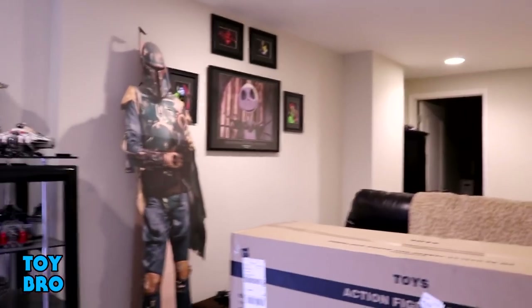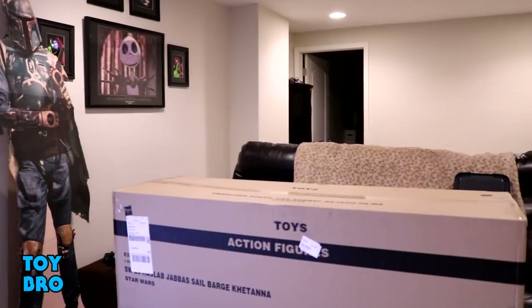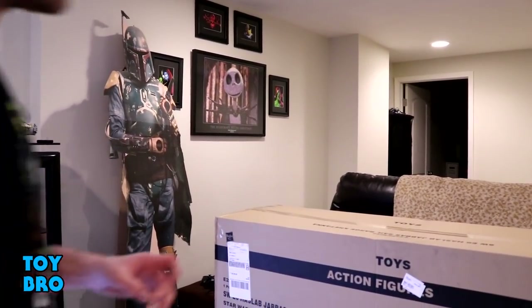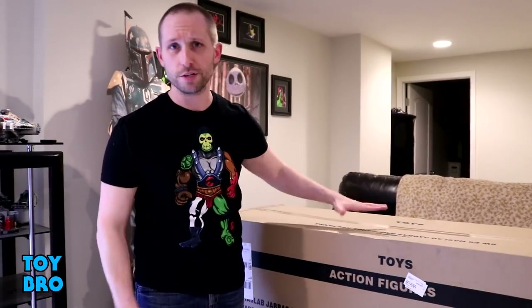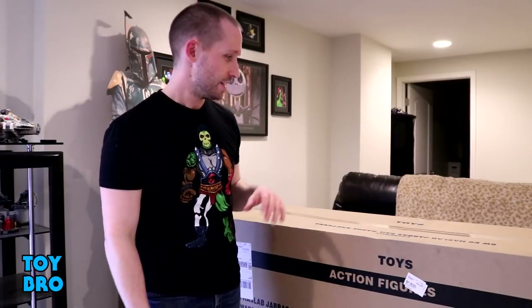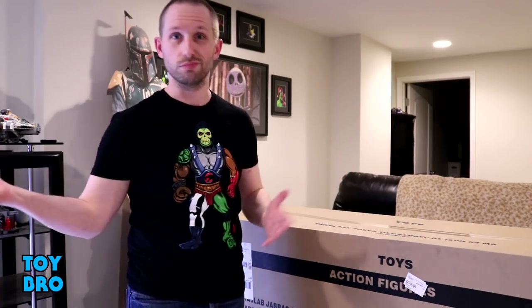Here it is — give you an idea of how big this thing is. It's sitting on a coffee table right now and it's bigger than the coffee table. It is 53 inches long, so it's a humongous box. We know that the sail barge itself is four feet long, so there's a whole bunch of cardboard here. I'm really curious to make sure it came okay, that we've got all the parts, so let's do it.